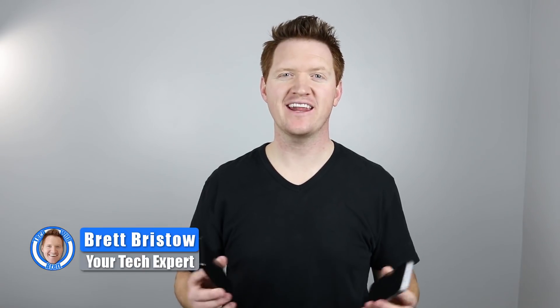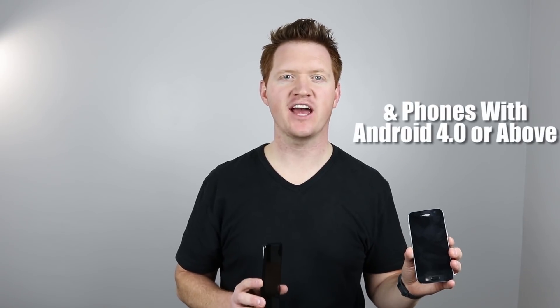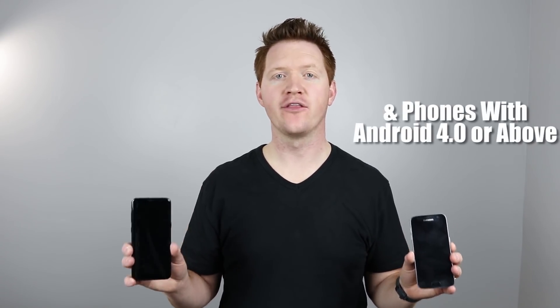Hey everybody, welcome to Tech with Brett where I help tech work for you. In this video I'm going to show you how to wirelessly transfer all your information from an older Samsung Galaxy device to a brand new Galaxy S8 or other Samsung phones. Let's get started.